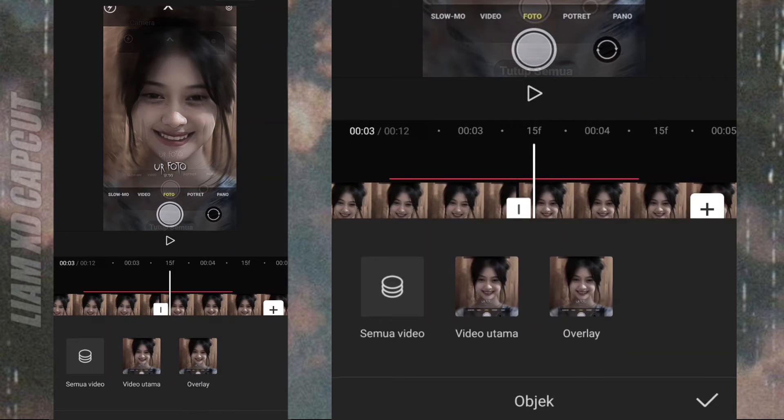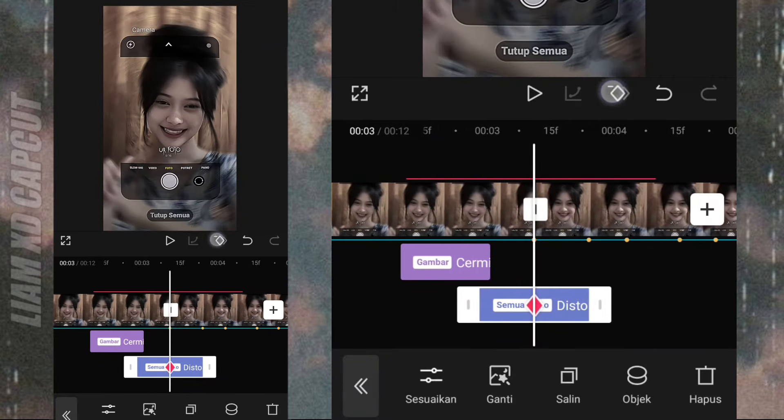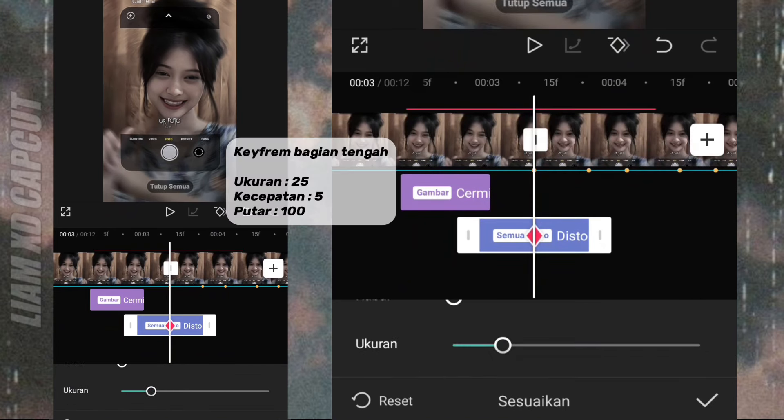Ubah objek ke semua video. Terus setting pakai ukuran sesuai di samping ini.